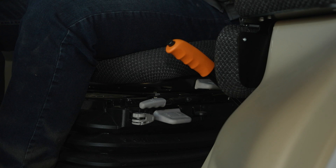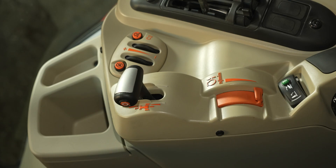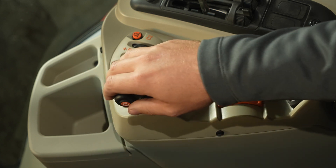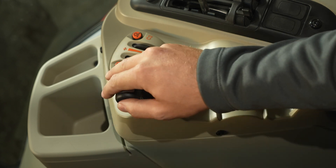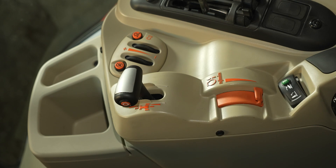On my left, we have the park brake and controls for the air ride seat. On the right, we have our T-handle transmission control. Bump this forward or back to change gears. To change ranges, press and hold the orange button and bump forward or back. This T-handle is as simple and straightforward as it gets, and that is why we offer it on our classic version.